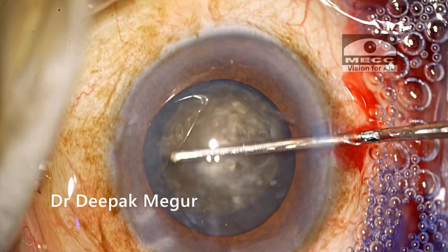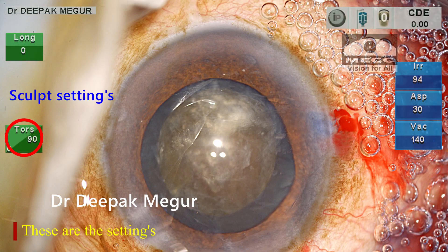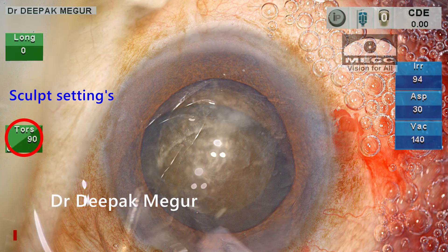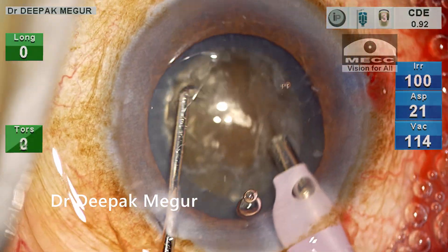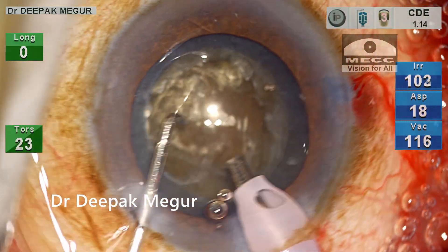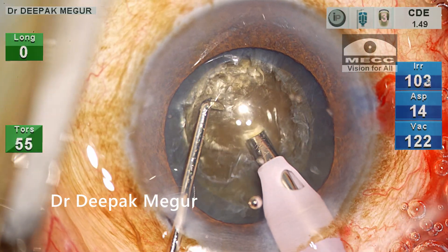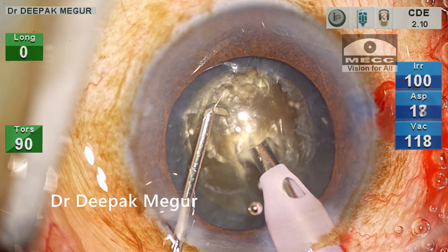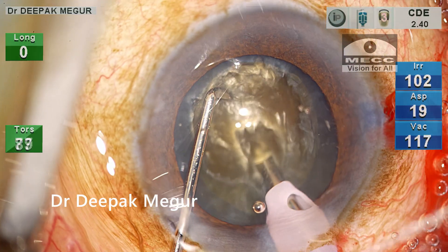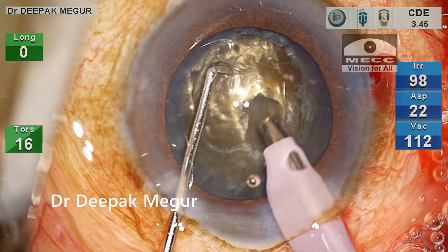Since this is a hard nucleus, I need to get a very good grip on the central deeper part of the nucleus for successful chopping. To access the deeper part of the core nucleus, I'm creating a small central pit so that I can bury my tip deep into the central core, which will help me crack the posterior plate more efficiently.